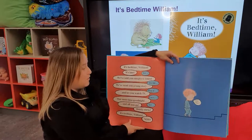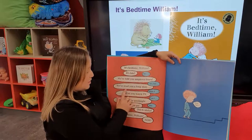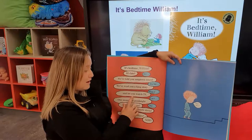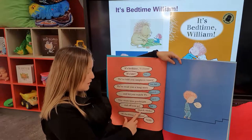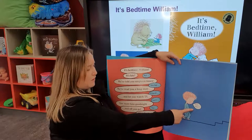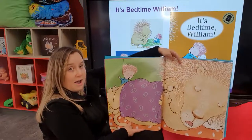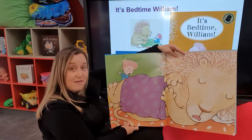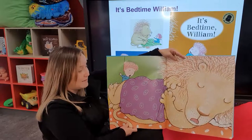It's bedtime, William, it's late. But we've told you umpteen times. Yes, but we've read you a long story and let you watch TV. Can I? One more kiss, goodnight — and off you go. Quick sticks, it's bedtime, William, now. Not fair. Have a look — going back to our conversational reading from earlier weeks, have the children have a look at the picture and let them predict what they think is going to happen next, or what William has seen in bed.